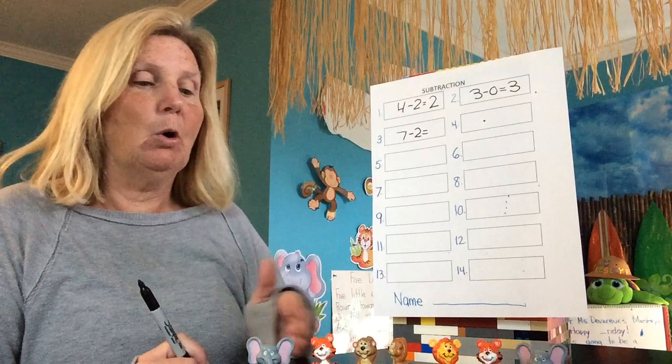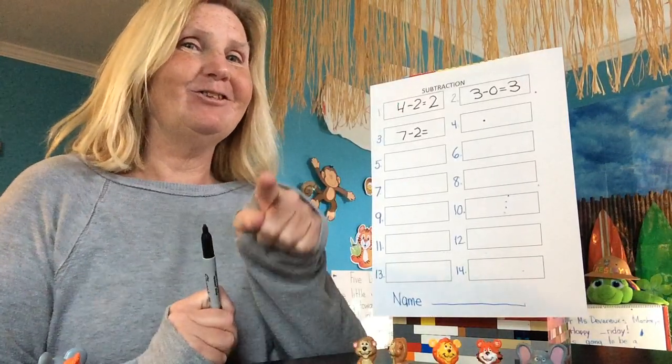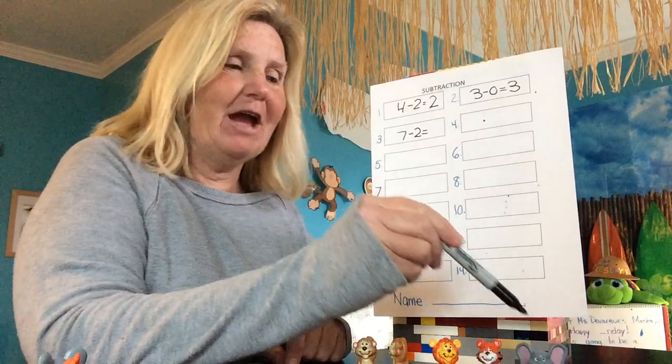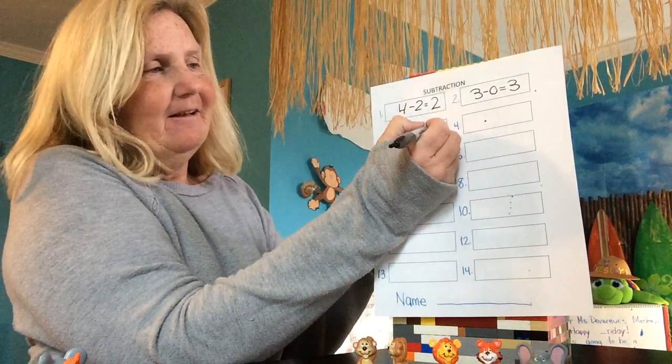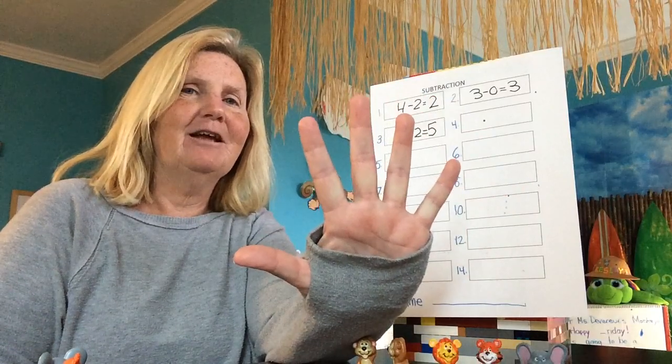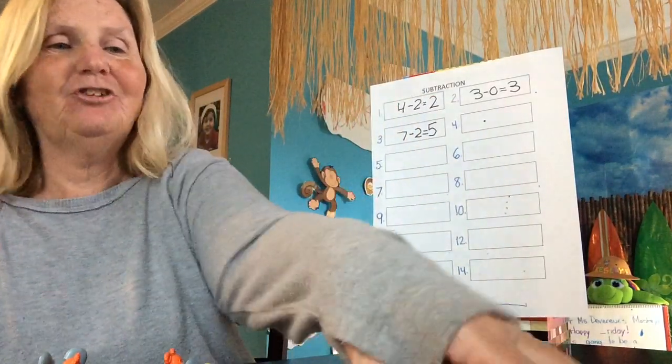Two of them decide to go home. How many are left? Five. Let's double check: one, two, three, four, five. We had seven friends at the party, two left — how many are left? Five. Subtraction. We are doing subtraction today.